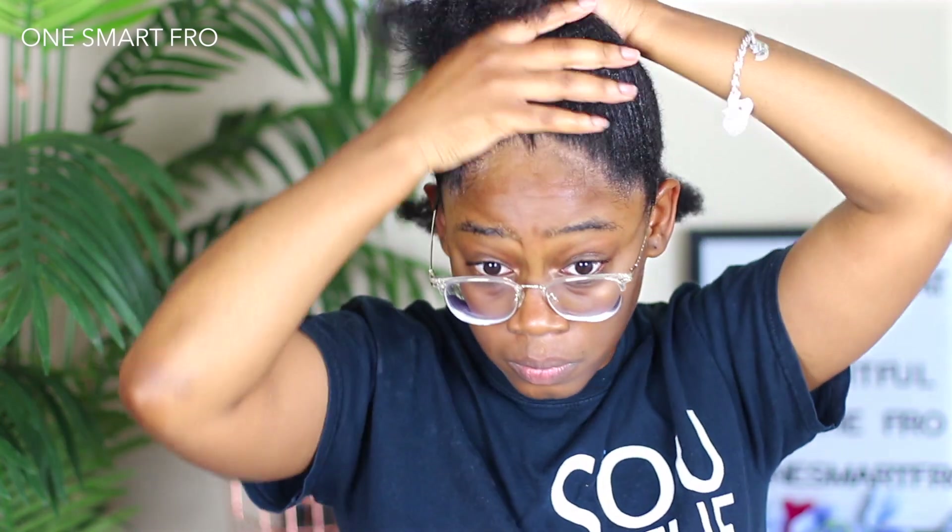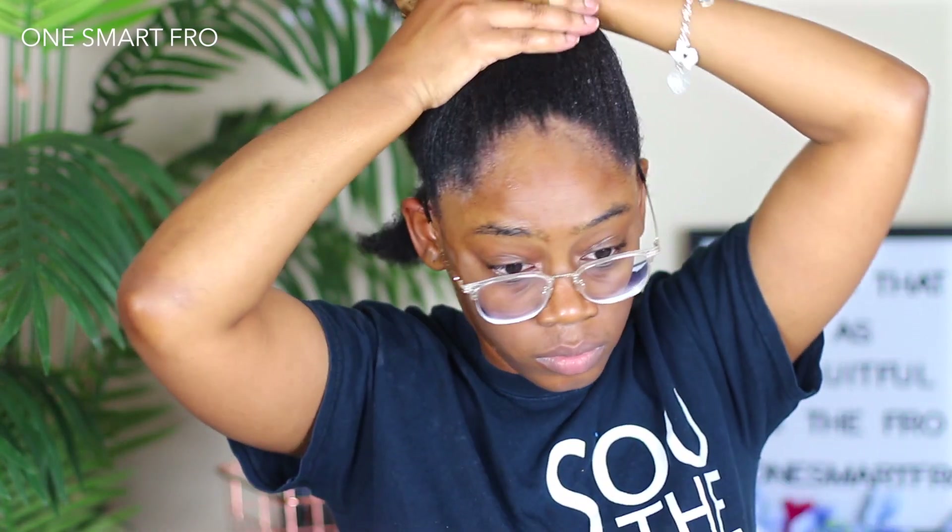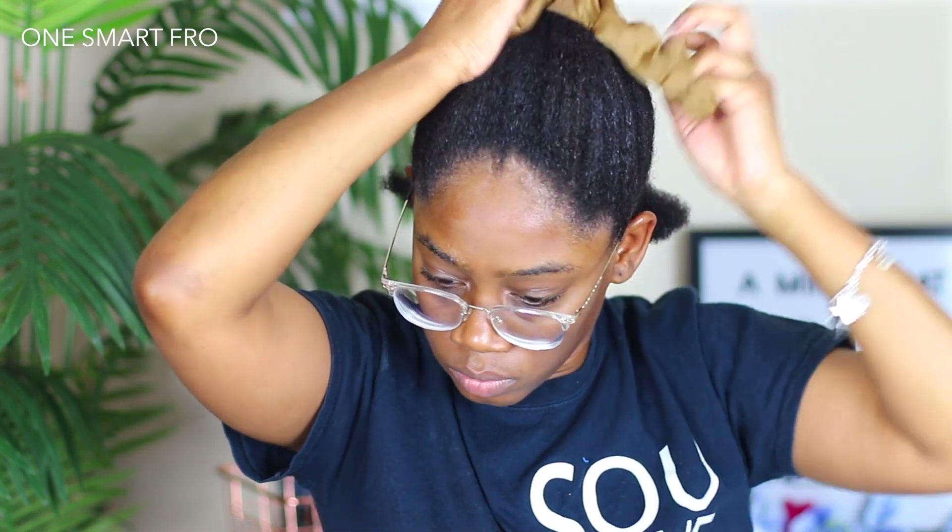Hey, what's up, my froze? It's me, Gina Marie, and in this video I'm going to be sharing with you guys how I did a perm rod set.